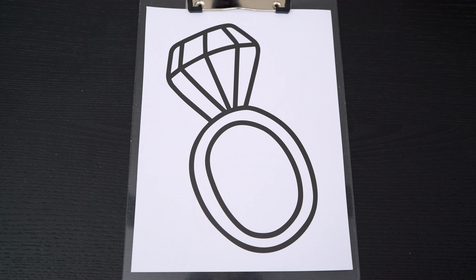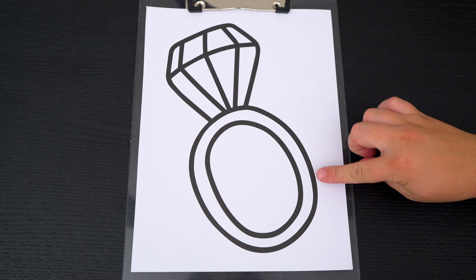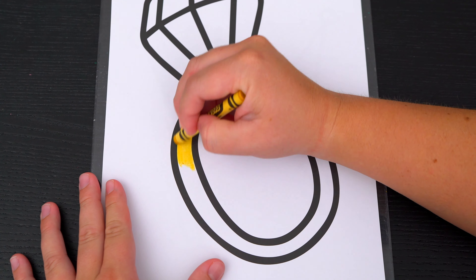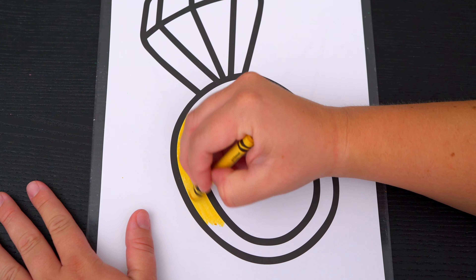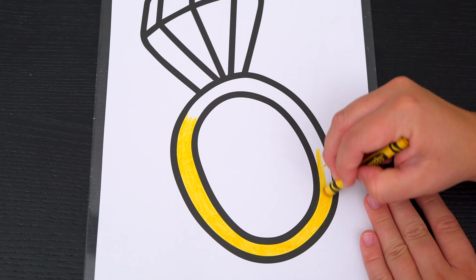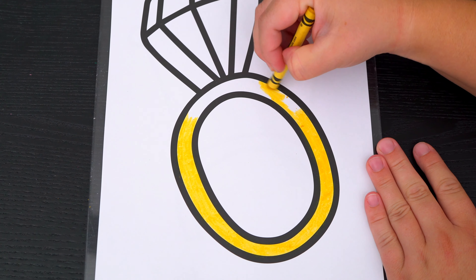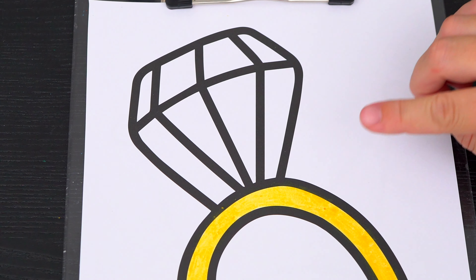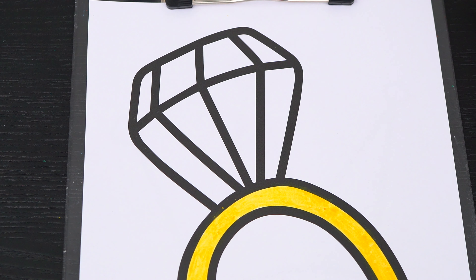Okay, so today I'm going to color this picture of a diamond ring. First let's color in the band gold. And let's color in the diamond part light blue.